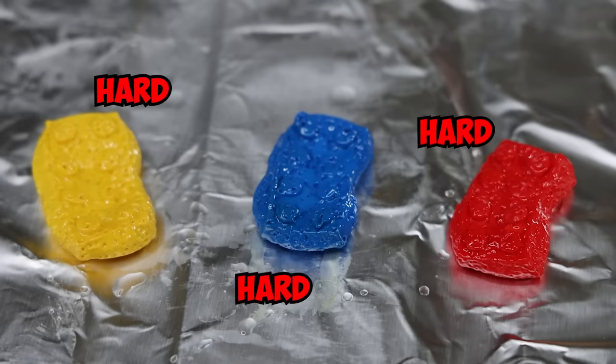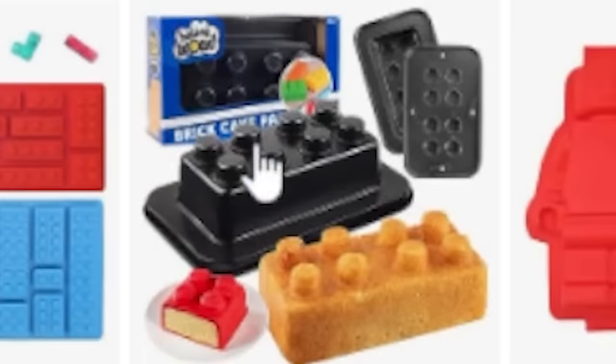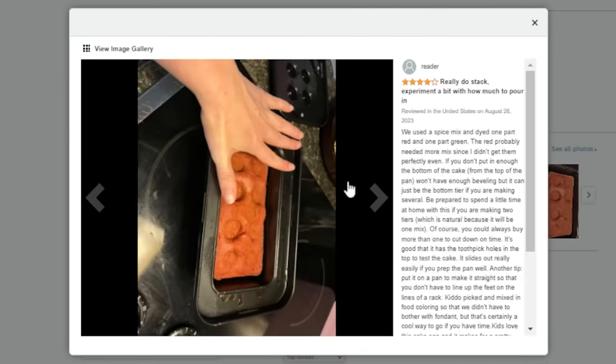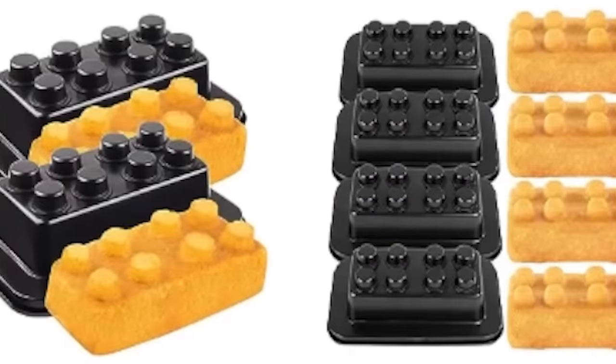First things first, I need a mold, so I sat down and started searching the web. There's literally only one option on Amazon — these cake molds. They're not silicone; these pans are made of sturdier stuff, some kind of oven-safe metal. My concern is that these cakes aren't looking even. The imperfections definitely add character. I'm looking forward to getting my slimy hands on these long-awaited Lego molds.